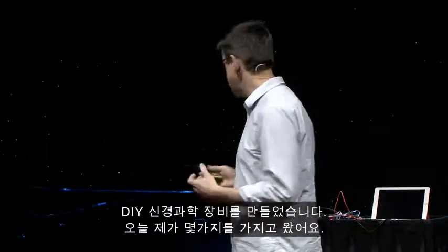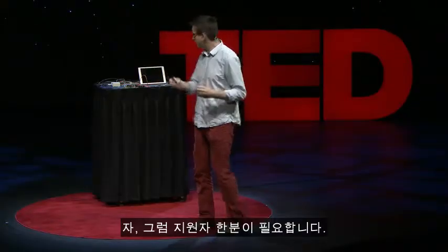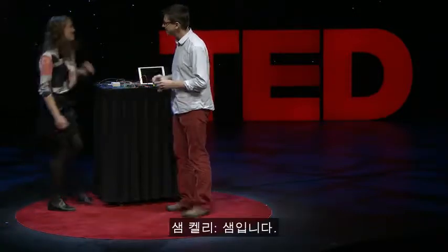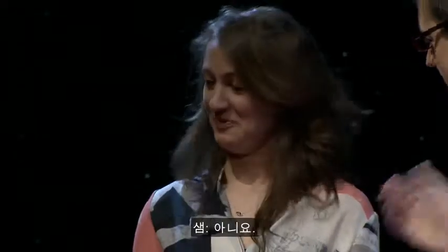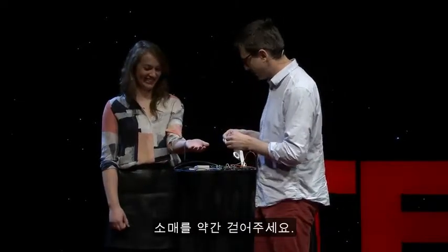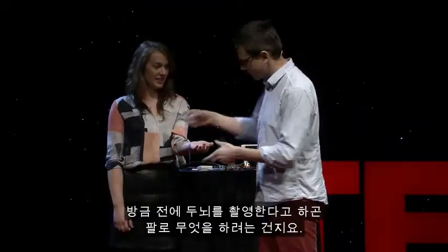And I brought some here tonight, and I want to do some demonstrations. All right, so I need a volunteer. What is your name? Sam. All right, Sam. I'm going to record from your brain. Have you had this before? No. I need you to stick out your arm for science, roll up your sleeve a bit. So what I'm going to do — I'm putting electrodes on your arm — and you're probably wondering, I just said I'm going to record from your brain, what am I doing with your arm?